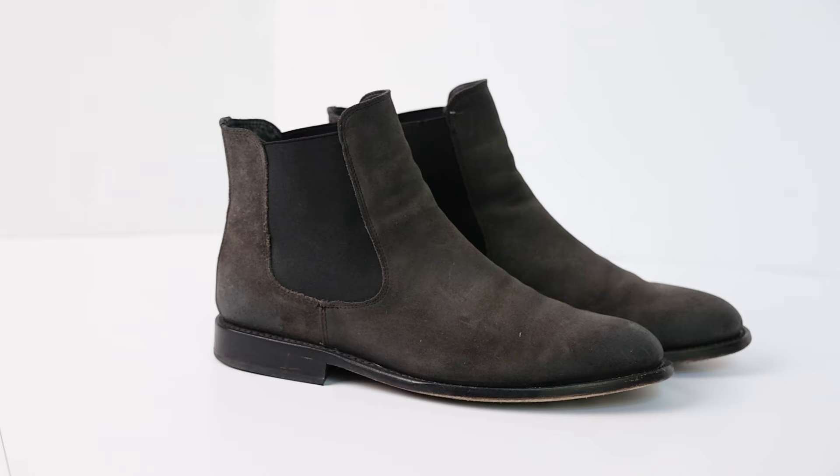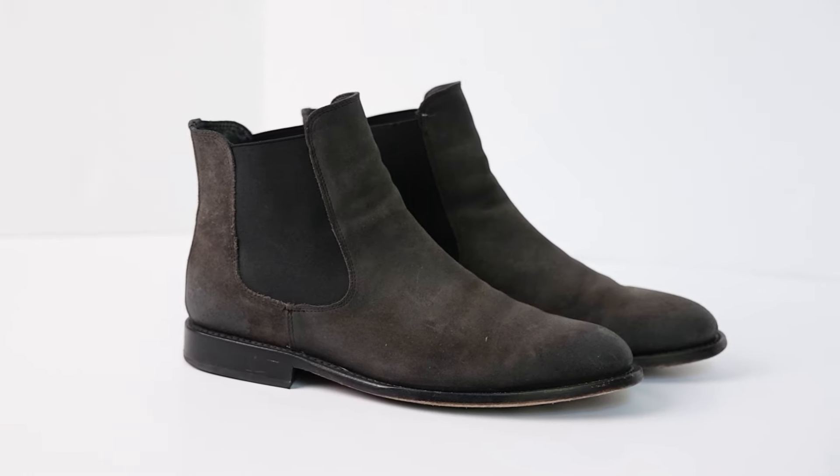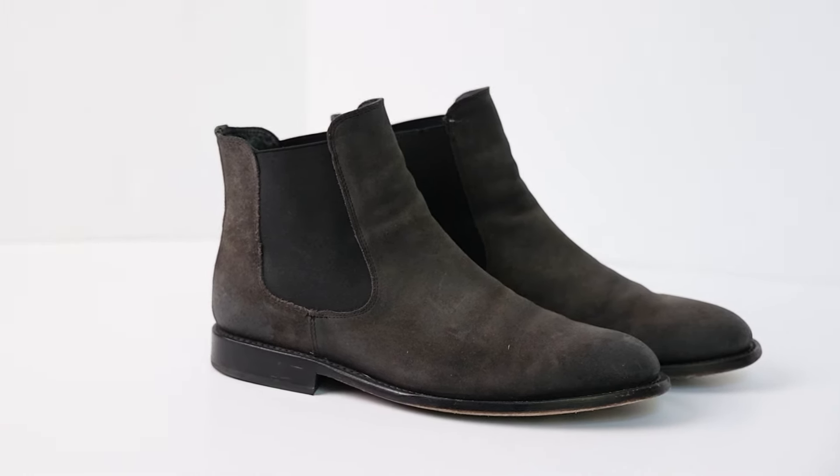It's still a great boot. If I was going to get this again, I would get it in just the plain smooth black leather — I think it's a really classy look. I wish there was a pull tab; I spend my whole life complaining about pull tabs on Chelsea boots, but then when I get one that doesn't have one, turns out I didn't even want that. So number 10 is the Thursday Cavalier.